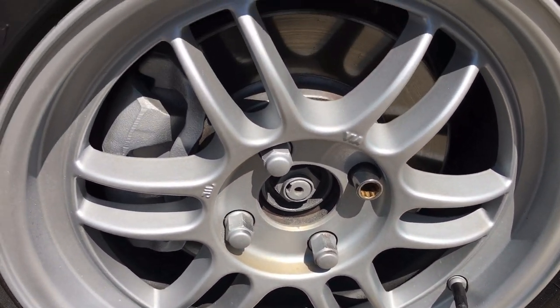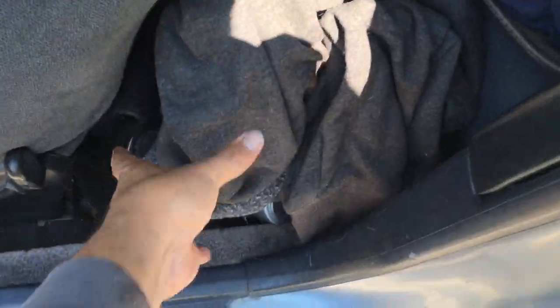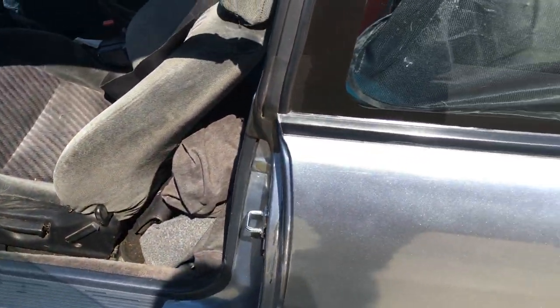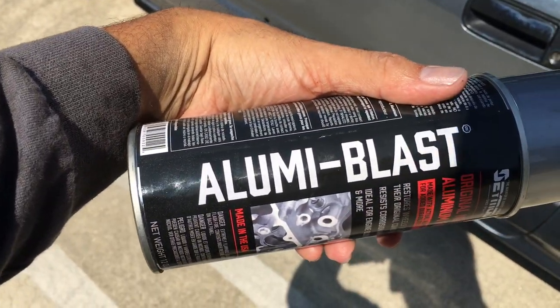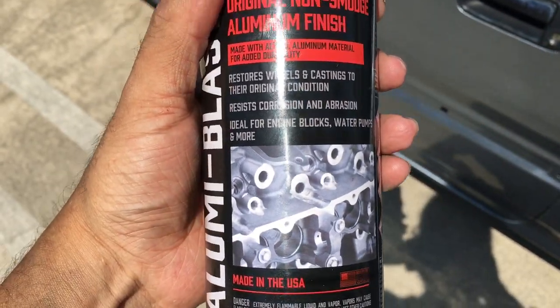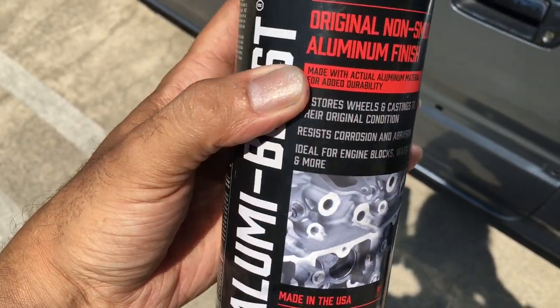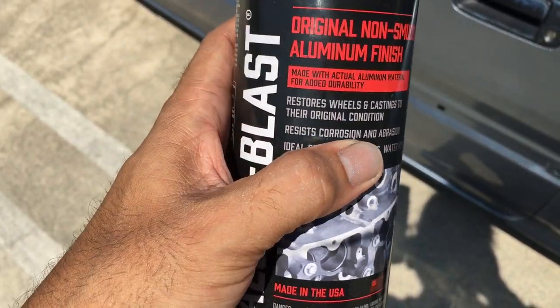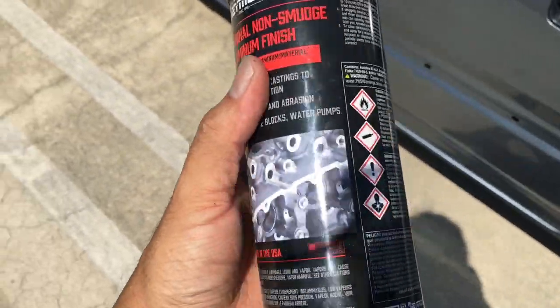Let me show you the paint I used — it's actually really really nice. It's called Aluminum Blast. It's basically an engine paint, ideal for engine blocks, water pumps, and more. It's got corrosion and abrasion resistance, and when it actually dries it's pretty rock hard.